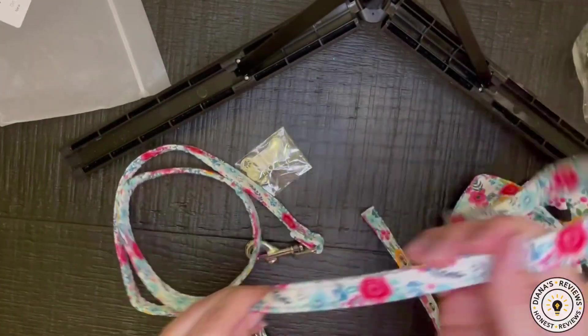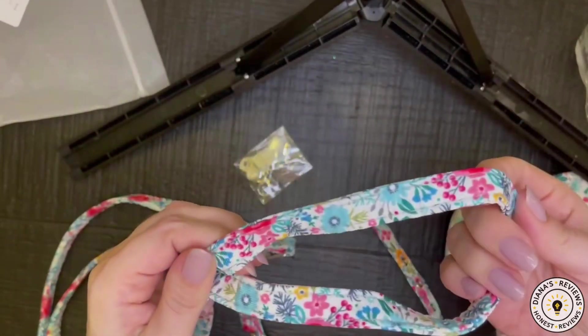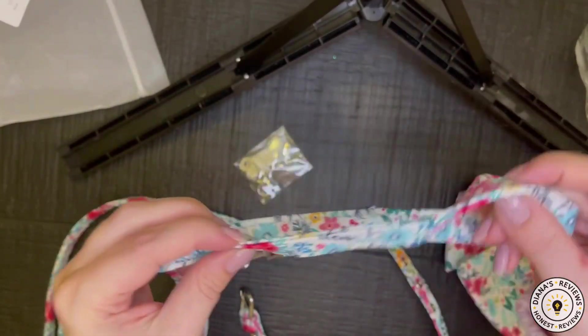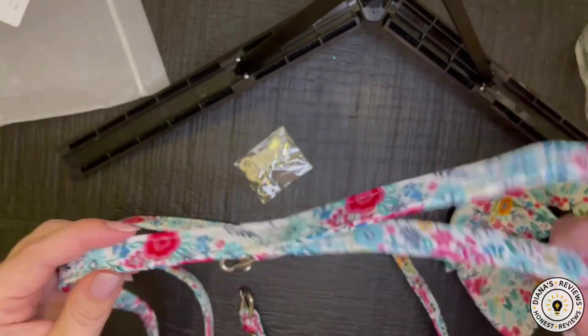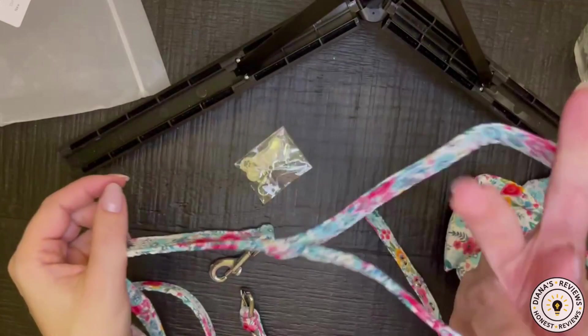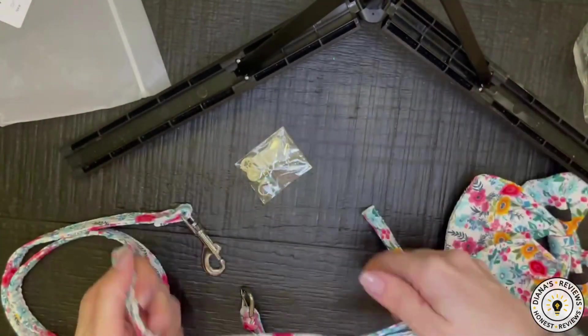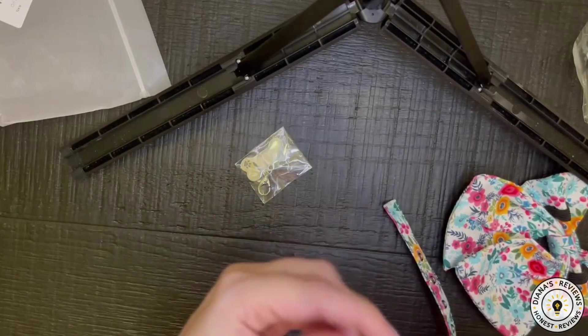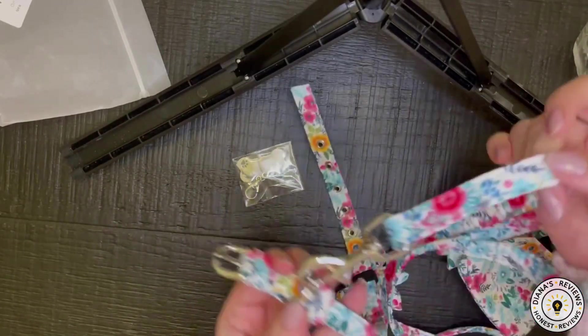Here is the leash, which is fabric. That's the only thing I don't like — it could get dirty kind of easily. But then again, I could probably just hand wash it if I need to. It does fit my smaller size hand, and this part will clip on to the collar.